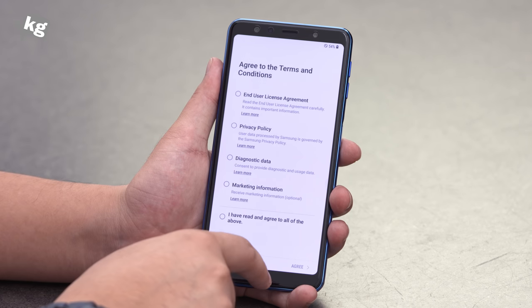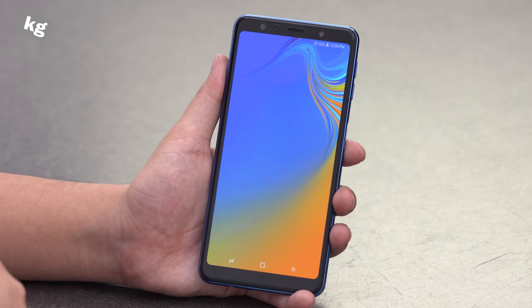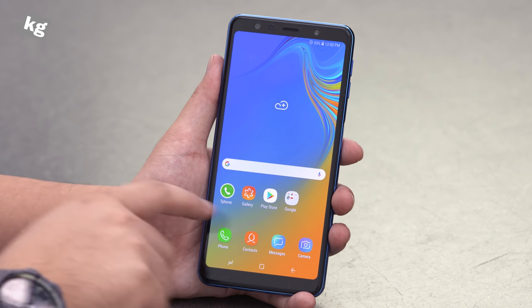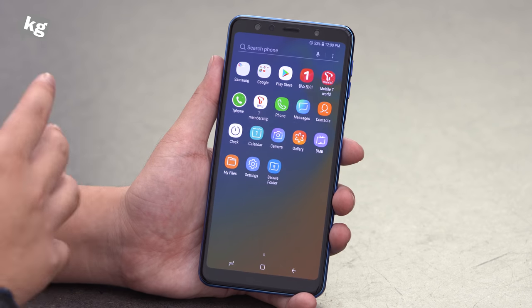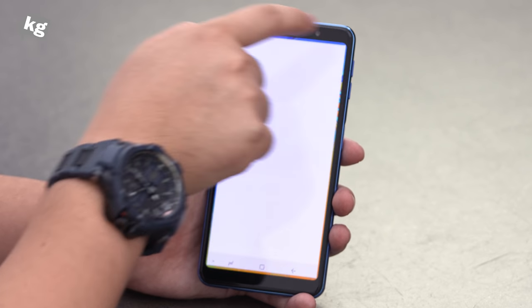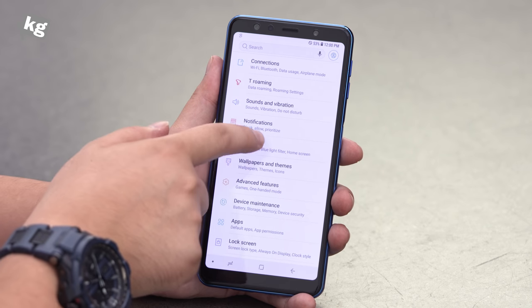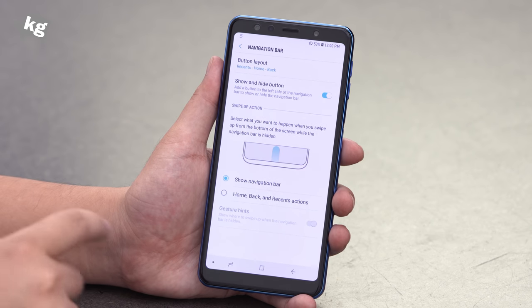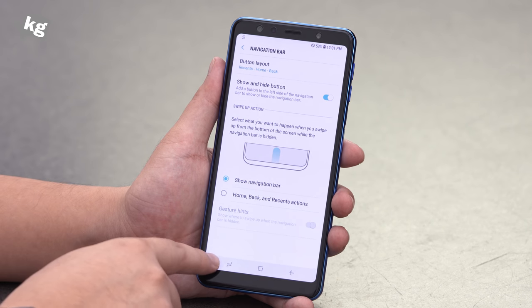That's pretty much all you get. Now the phone is turned on — let's skip through the setup process. We're all done with a ready-to-use phone running the Samsung Experience launcher. You can swipe up from the bottom to bring out the app drawer. The settings screen looks like this, nothing too special, except for the fact that they included a new navigation system found under the navigation bar menu.